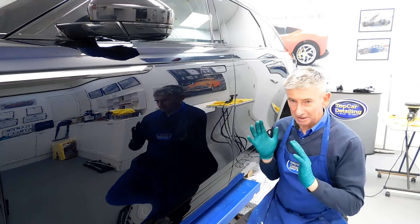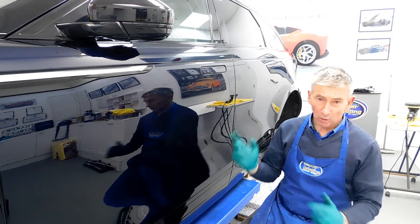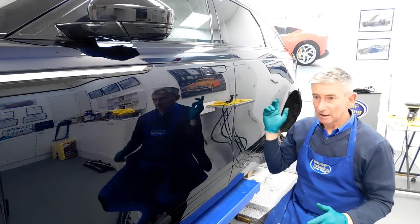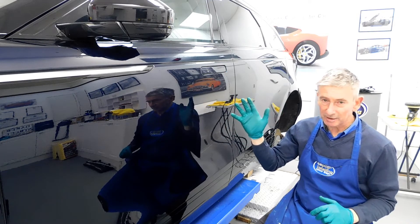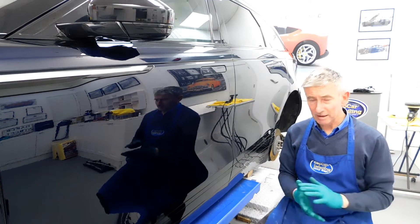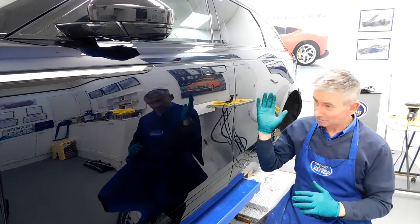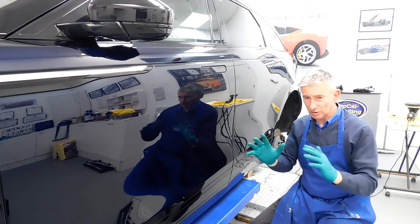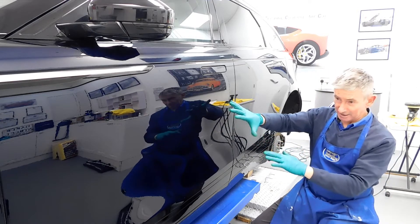When you're doing paint correction in a professional way it does take time, and as you would have seen with this car, we've had to get rid of all those defects. Now we're back to pure paint all around the vehicle. The first priority here is perfection — getting the paintwork corrected to the right consistency, getting rid of all the swirl marks, holograms and scratches, and getting back to pure paint.